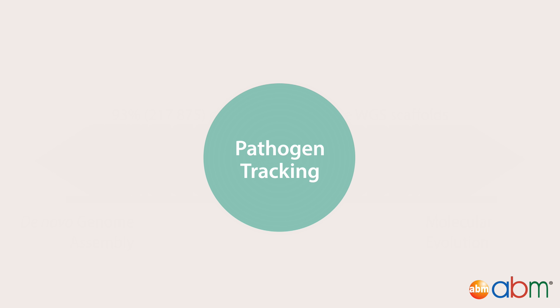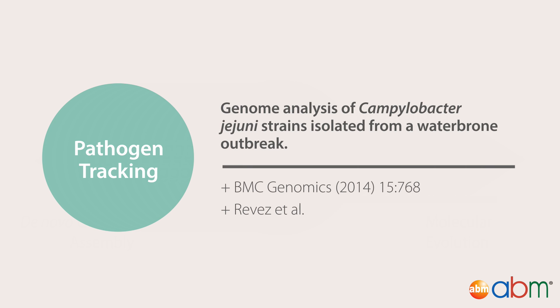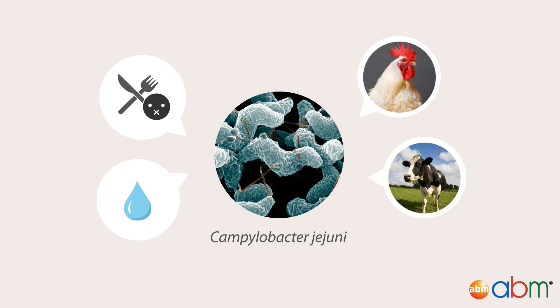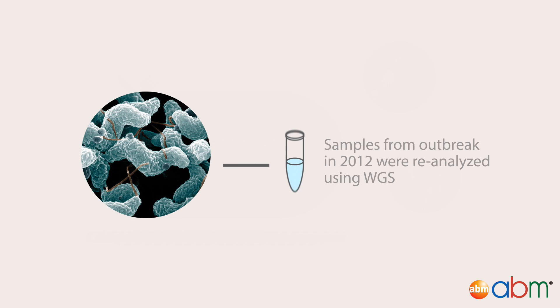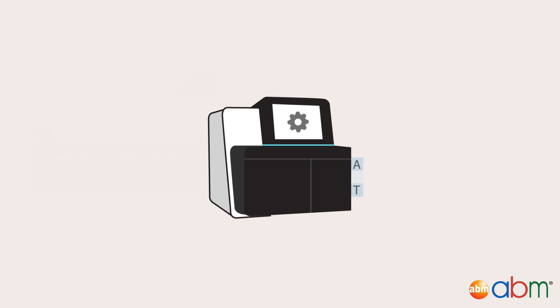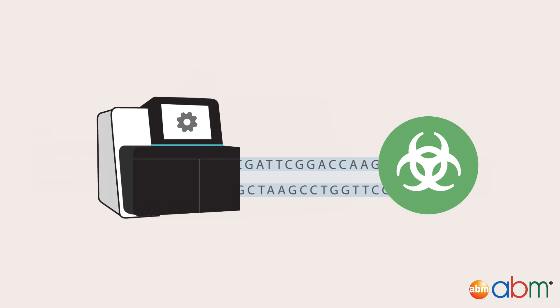Whole genome sequencing can also be used to track pathogen outbreaks. This proof-of-concept study by Reeves et al. does just that. Campylobacter jejuni is among the leading causes of foodborne illness in the world. It is naturally found in the guts of birds and cows. Humans are most likely to become infected by ingesting contaminated water. C. jejuni infection is debilitating, but rarely fatal. In this study, samples from a C. jejuni outbreak in Europe in 2012 were reanalyzed by whole genome sequencing and compared to the conclusions drawn from standard methodologies, in order to decide if whole genome sequencing had similar or enhanced ability to track pathogen source and evolution during an outbreak situation.